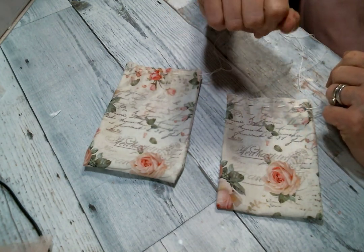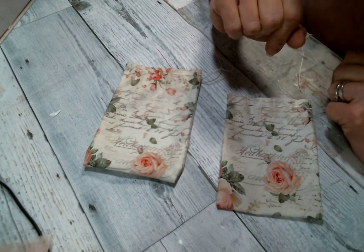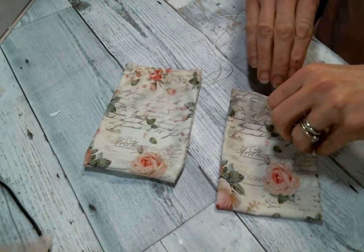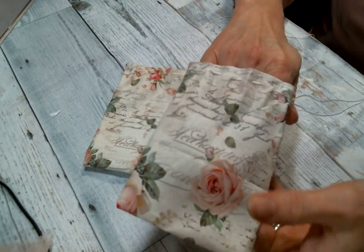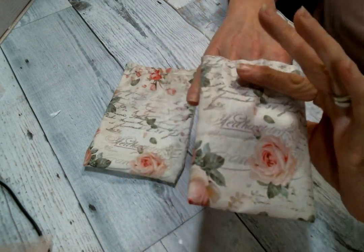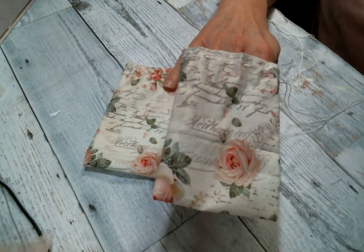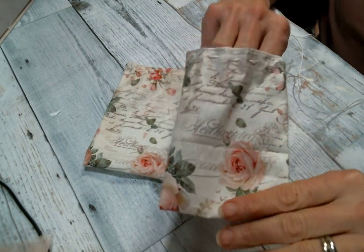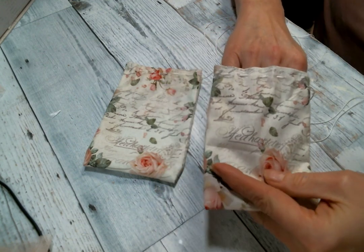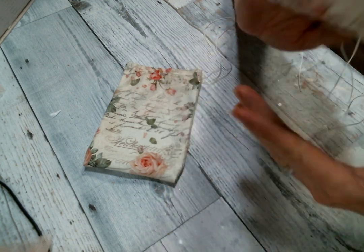I'm gonna start with these little gift bags that I created. Kim is now carrying fabric in the store and we're all very excited about it. This is one of the beautiful fabrics that she has — I think she has another shabby chic one, a Marie Antoinette, a vintage Valentine's, and also a tulle fabric that I'll show you in a minute.